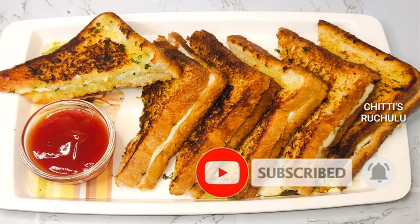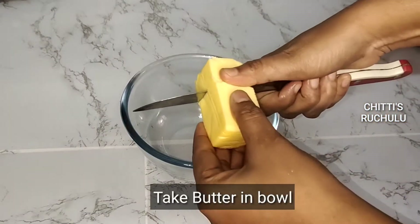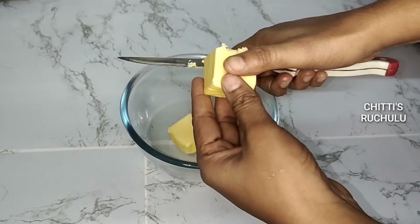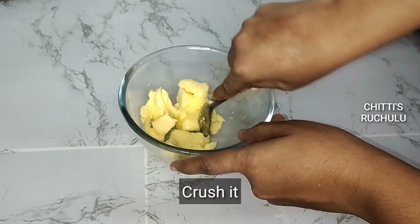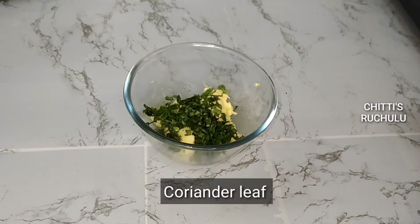Now we are ready. First, we will cut the butter. Then we will whisk the butter. Then we will smash the butter and add a little bit.